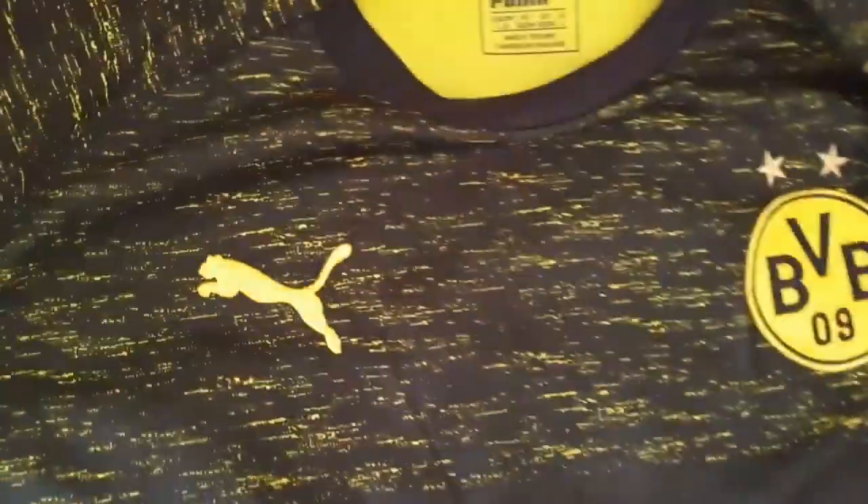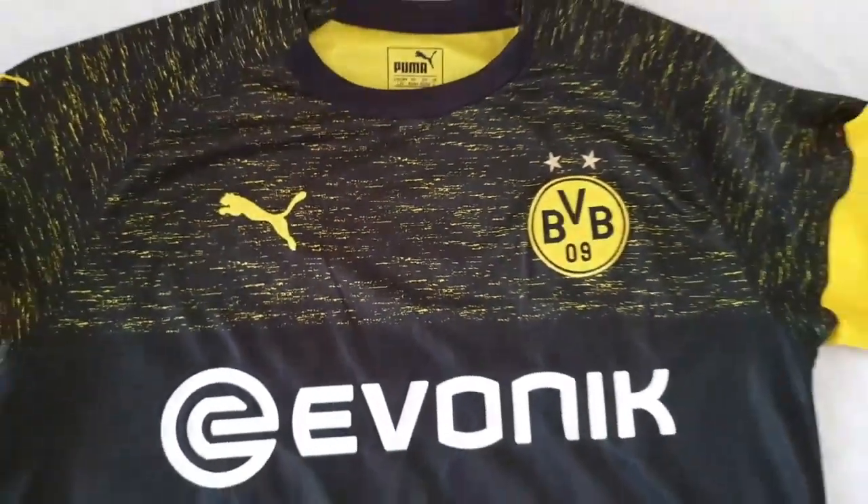We also have the Puma authentic badge at the bottom. So all the details on the front side, as well as the general texture of the jersey, are all quite well covered.